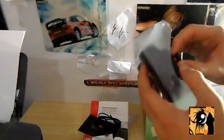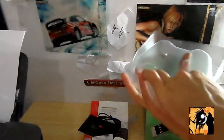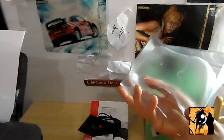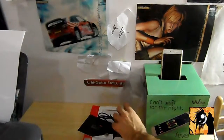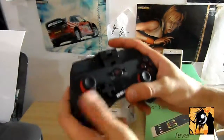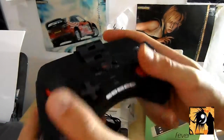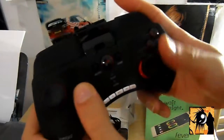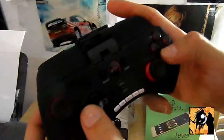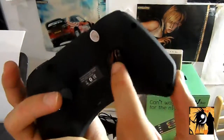Devo dire molto bello esteticamente, molto molto figo. Al tatto si sente che è fatto bene, non è un joystick di plasticaccia. È vellutato al tatto. Eccolo qui: IPEGA, tutto nero con il sottolevetta rosso. Molto figo. Tasti molto reattivi. C'è tasti anche qui e delle levette qui sotto.